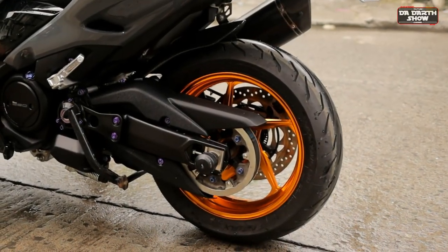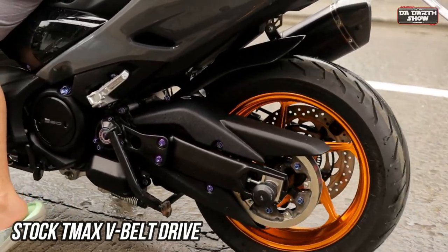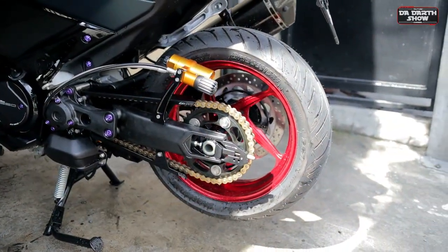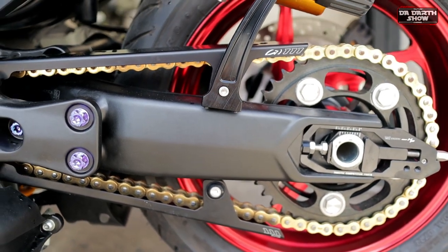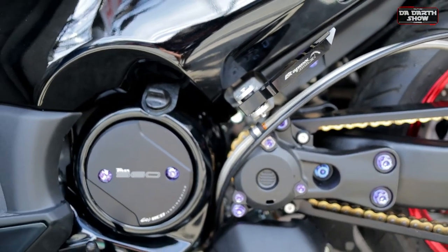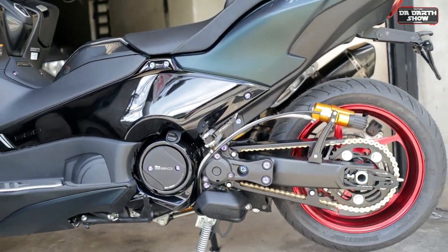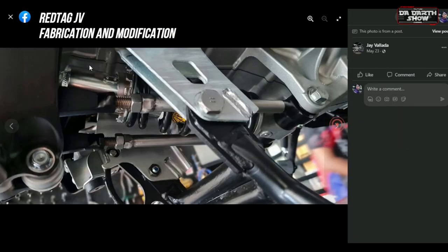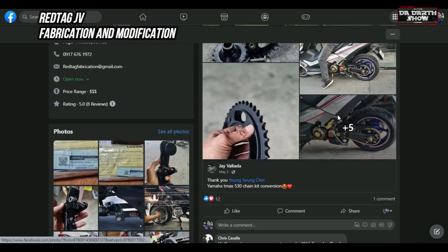On scooters, the engine power is transmitted to the rear wheel via the V-belt or drive belt. For the highlight of this setup, Redtag JB Fabrication upgraded this T-MAX from V-belt to chain drive. Chain drives in general are considered more efficient in power transfer compared to belt drives. In summary, chain drives are well-suited for high-performance motorcycles and for riders who don't mind regular maintenance. The best choice depends on the rider's preference and the specific application. If you are interested in this T-MAX chain conversion kit and adjustable linkage lowering kit for T-MAX 560, just contact Redtag JB Fabrication and Modification for more info.